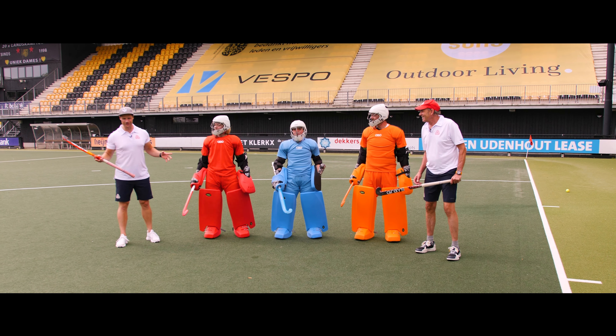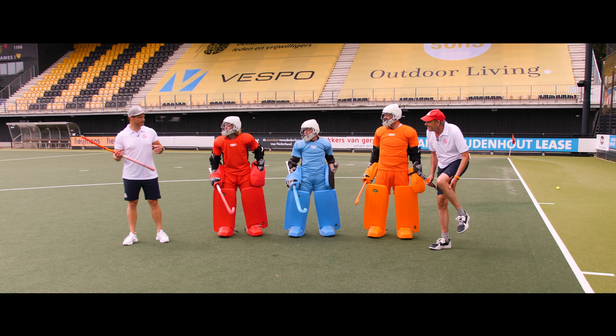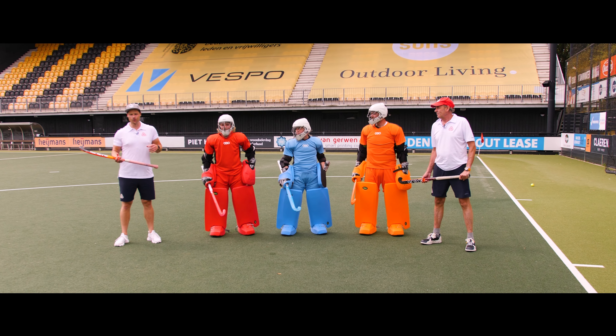Welcome! In the previous drills we had several techniques and being patient. Now we're gonna do that on a higher speed.